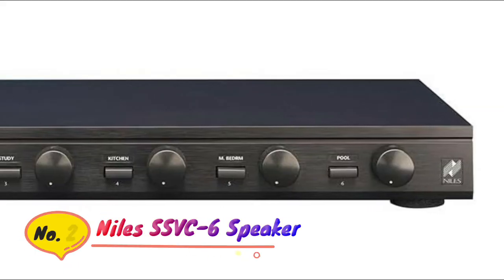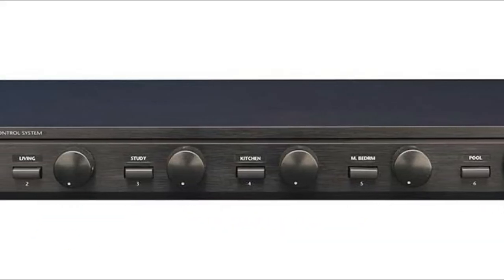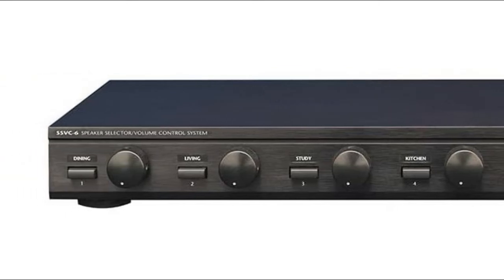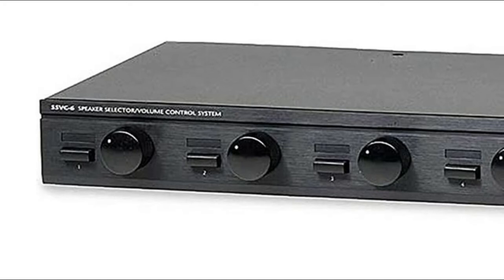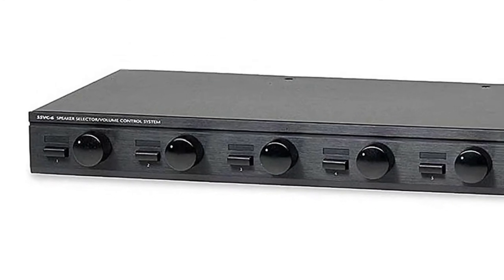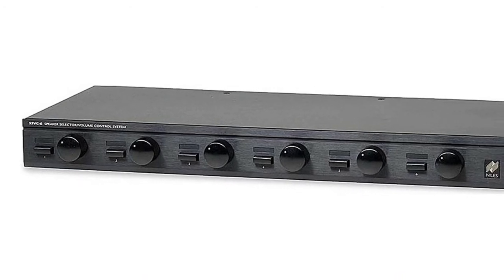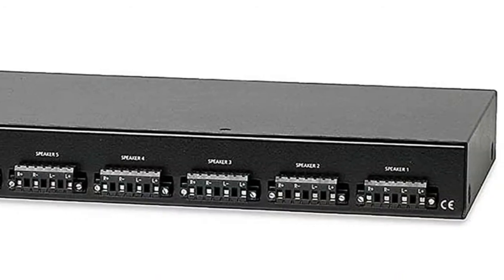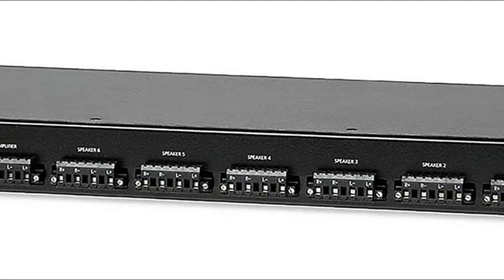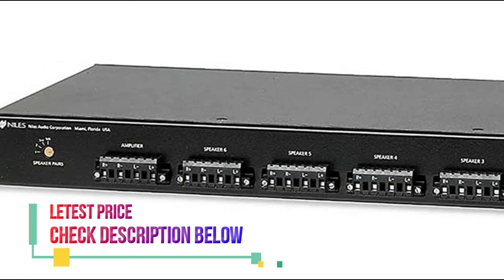Number 2: Niles SSVC6. 100W per channel RMS, 200W peak. 12-step controls. 5.4dB maximum attenuation. Removable screwless connectors accommodate up to 12 gauge wire.